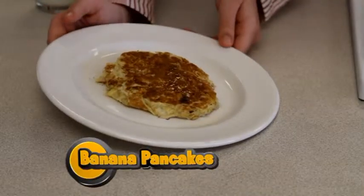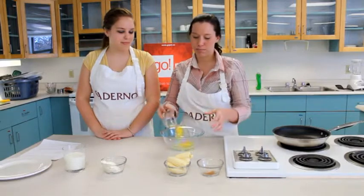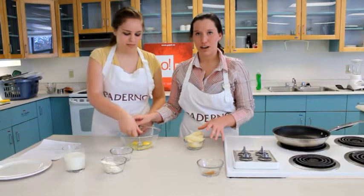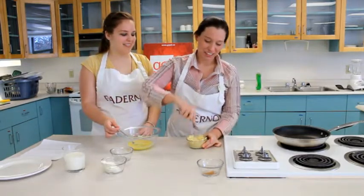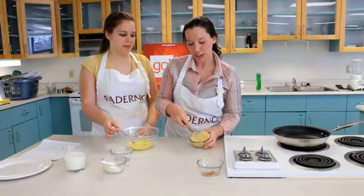For this recipe we're going to make banana pancakes. First you're just going to take your two eggs and put them in the bowl. I'm going to have Brianna mix that while I mush the bananas. Once you get all your bananas mushed with your fork, you're going to add it into your egg mixture.